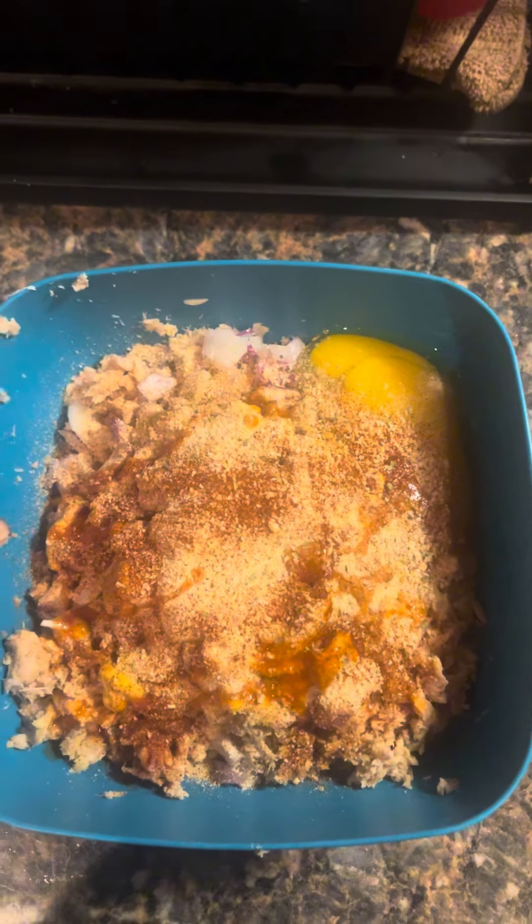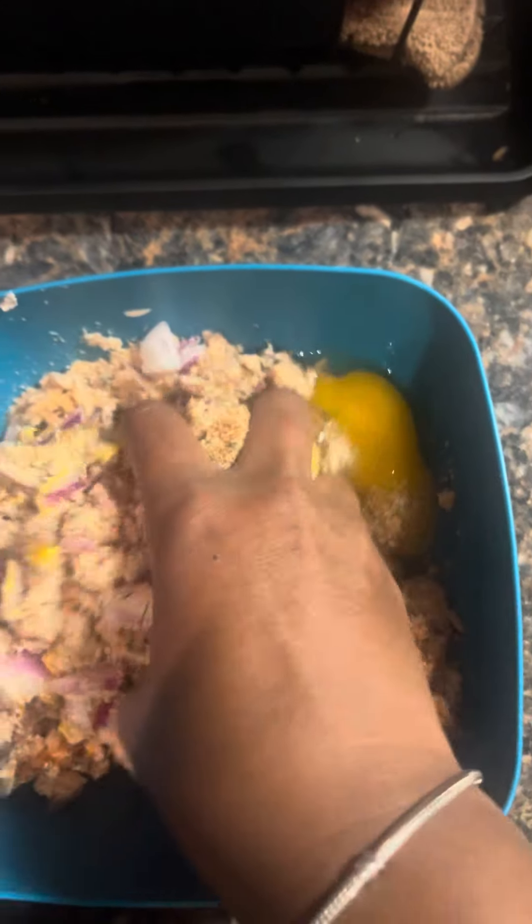Now the only thing I don't have is Old Bay, because I'm allergic to it. But it's a different thing — you know your girl is allergic to life. But yeah, so you just wanna get that good, good seasoning in there.